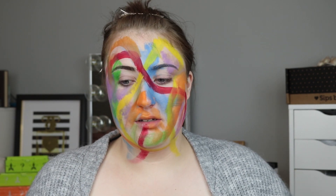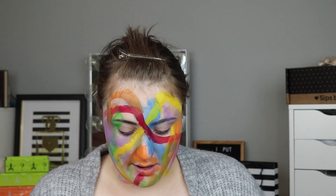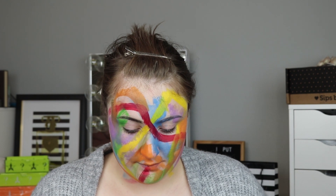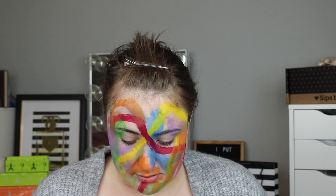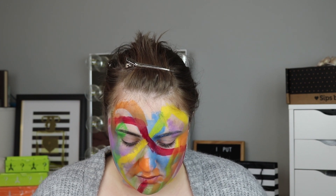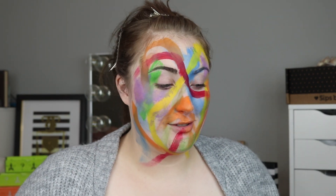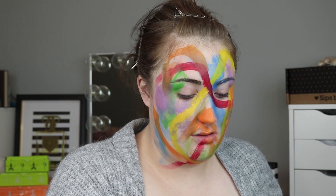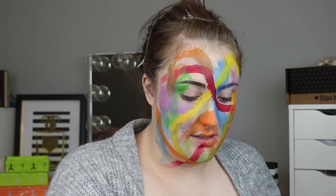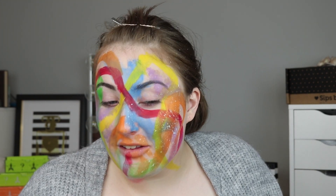Maybe I should have looked up how to do abstract art. What is abstract art? — 'Art that does not attempt to represent external reality but seeks to achieve effects using shapes, forms, colors, and textures.' This IS abstract art. What would it be like if I used this type of brush? Let's use this type of brush and see what kind of thing I can get going. Oh, that was sick.